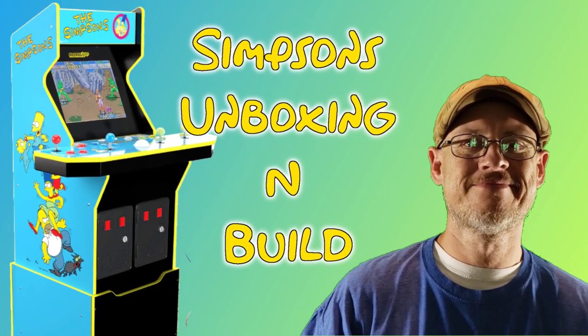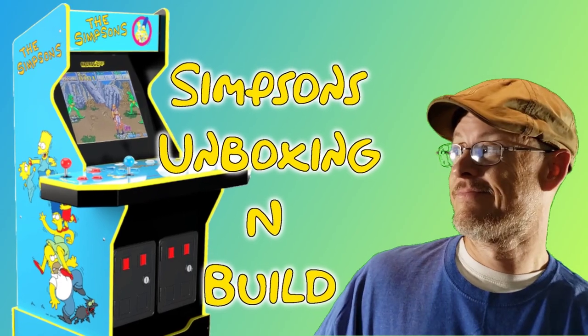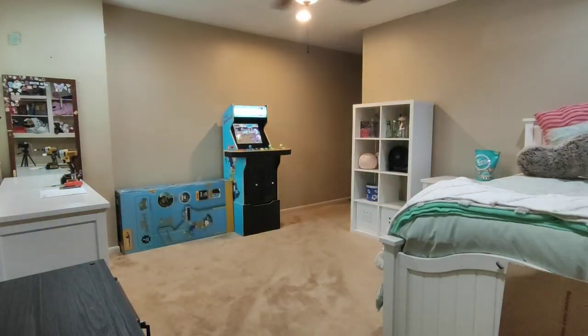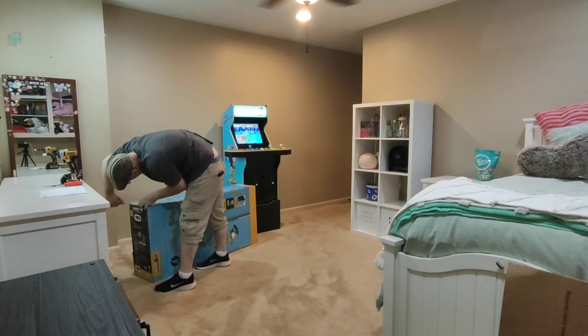Welcome back to the channel. I'm technically not a technician, and in today's video we'll be unboxing my Simpsons Arcade 1UP. I got the cab months ago and filmed this video, then never did anything with the footage.